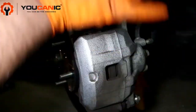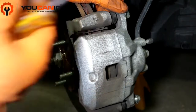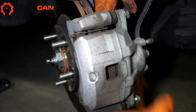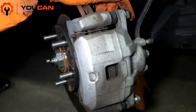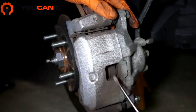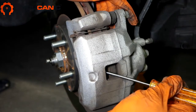Before we remove this, what we want to do is push that piston all the way in. There are a couple ways to do that. The recommended way is to get a C-clamp — once you take this off, get a large C-clamp and push that piston in. There are also brake pad spreaders that will push it through, but if you're doing this at home you might not have any of those tools, and here's another way that works just as well.